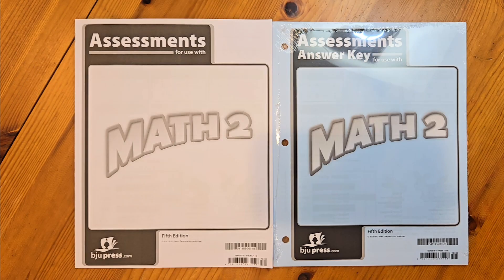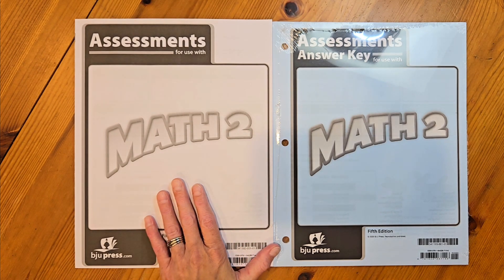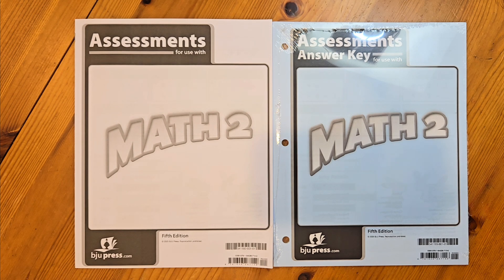The last thing in the textbook kit is the assessments packet and its answer key. The assessments for Math 2 consist of one chapter test per chapter. Your child can write directly on the paper — just tear it out and hand them the test. After they're done, grade it with the assessment packet answer key. Thanks for joining me as we looked inside the fifth edition of the Math 2 books. If you have any questions, please reach out to your local Homeworks by Precept consultant. Have a great day!